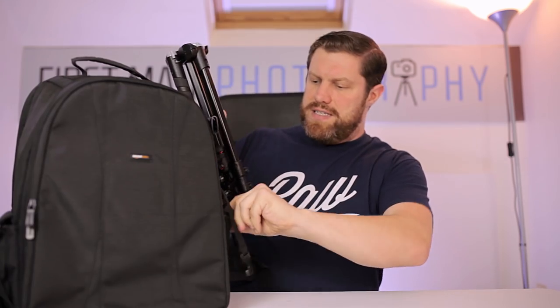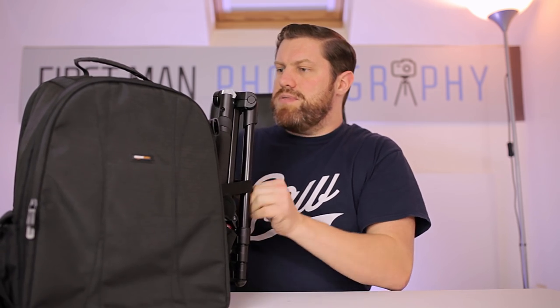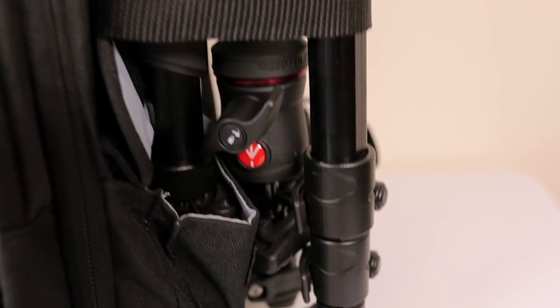Now I need a tripod — so can we attach a tripod to this? Yes we can. Lift this little pocket up, put one leg in there like that, and then it's just a case of strapping the straps around the tripod and clipping it in. There we go — that's really easy. This is the Manfrotto B3 tripod.